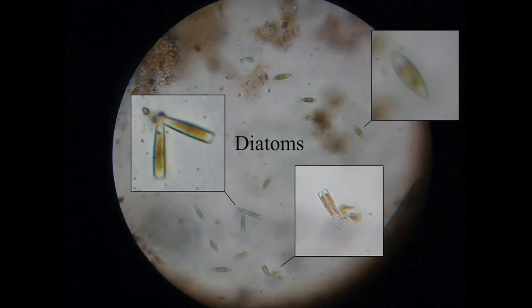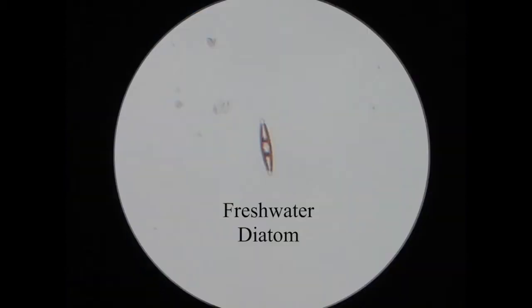Moving on to diatoms — these are really tiny little things and they look like they're made of glass because they are silica. You'll usually see these as having a sort of brownish tinge to them. You might have heard of diatoms in relation to marine life, but there are loads in pond life as well. This image shows three different species. Most of the ones you see could be described as grain-of-rice shaped, and they kind of move around with a steady forward motion.